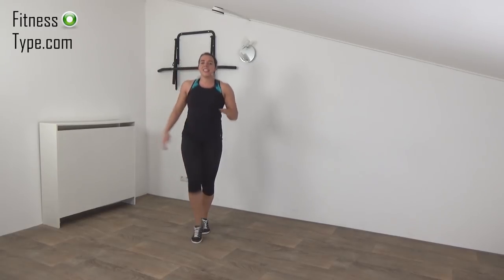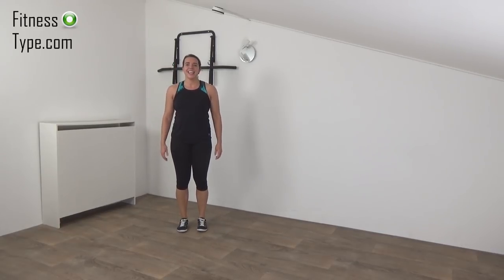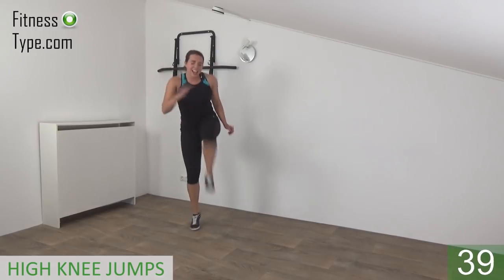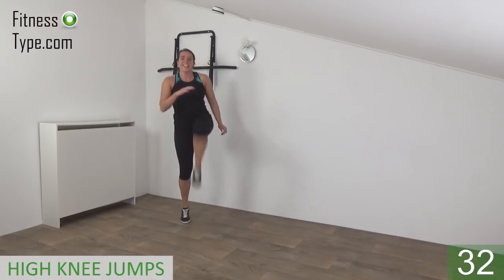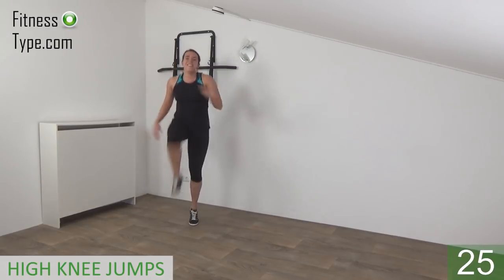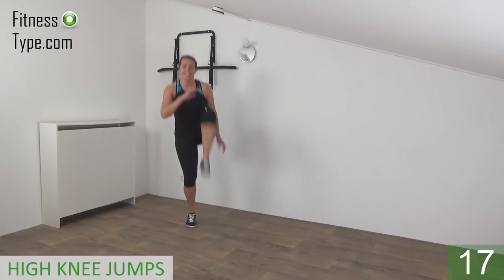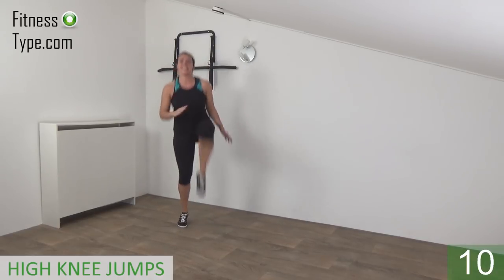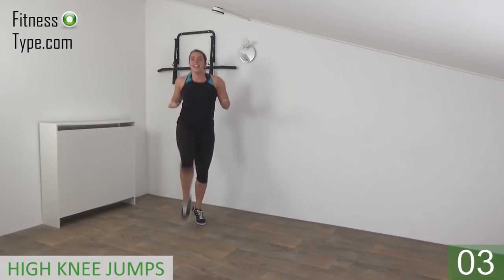Okay, next one is the double high knees — double and then switch with little jumps in between. Ready and start — lift, double and switch. Lift your knee up as high as you can, bring it to your chest, and make sure your upper body is straight. Little jumps and keep lifting those knees up — double and switch. Keep going, lift your knees as high as you can. A few more — and the last one — and that's it.